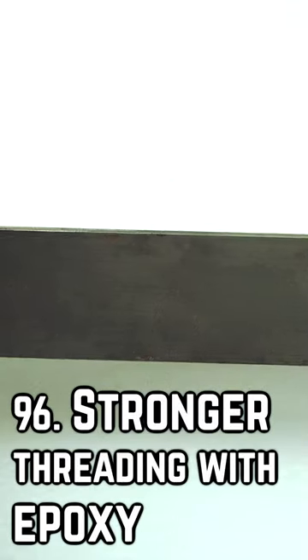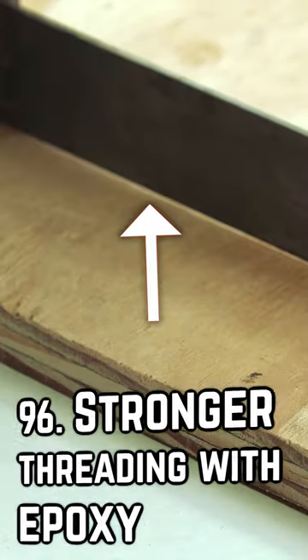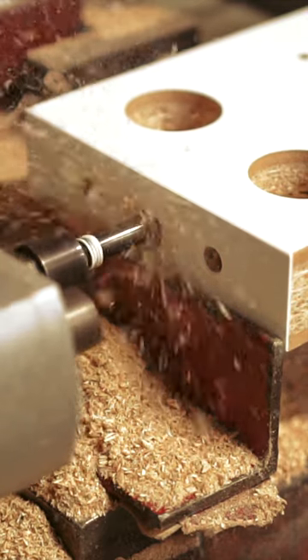MDF and particle board gives us stability that regular lumber and even plywood can't match. It's because of this that we use it as shelves, frames, as well as furniture.